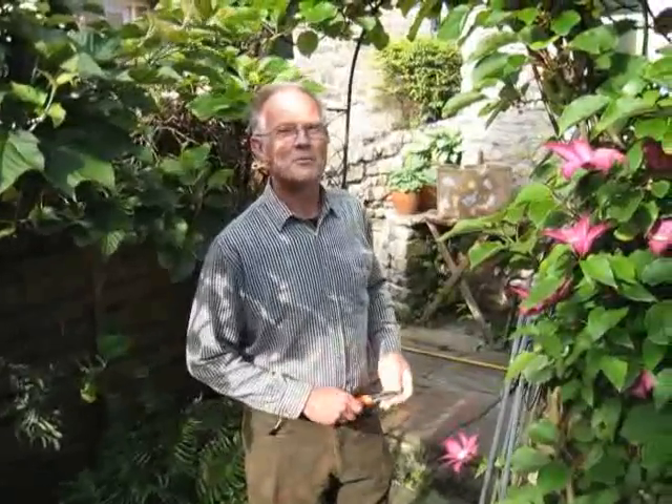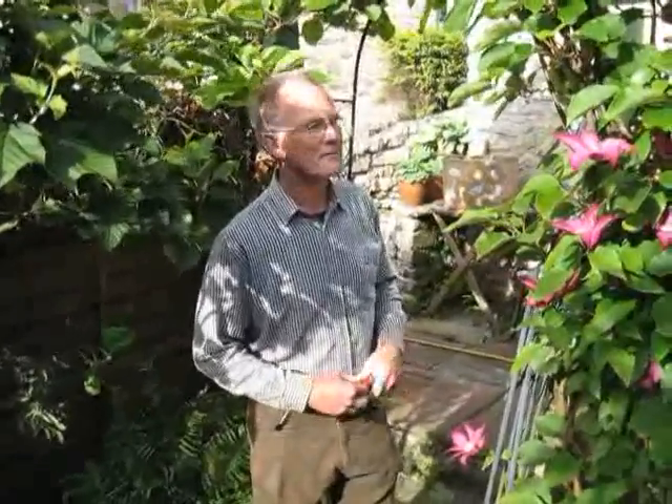Hello and welcome once again to the Cumbria Gardens show garden. One thing we wanted to do with this garden is to make it into an oasis of all sorts of different foliage and different colours, and to make it quite private.